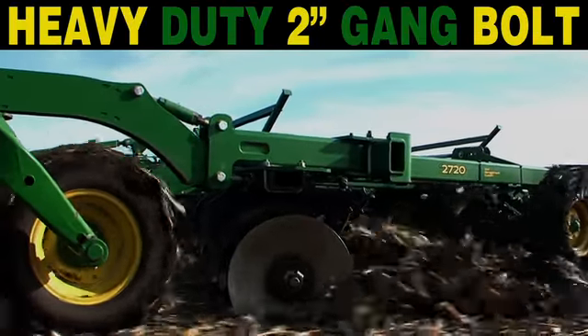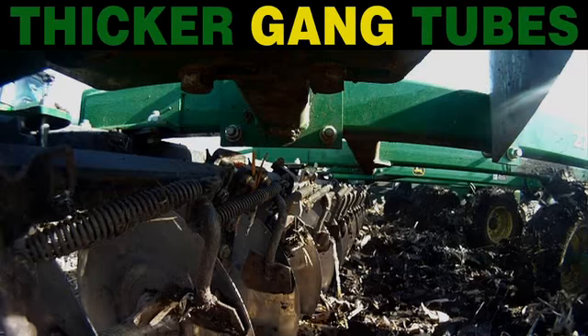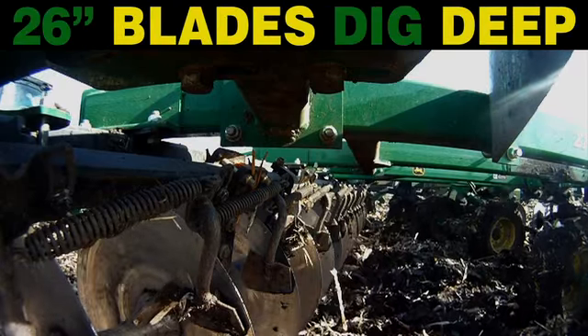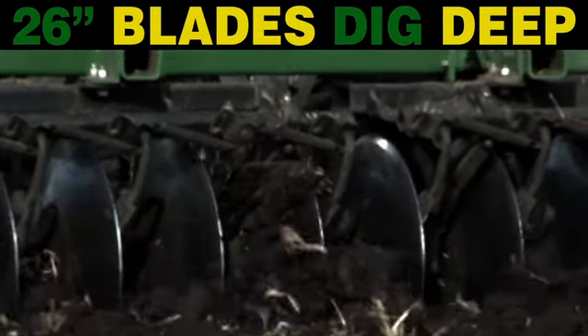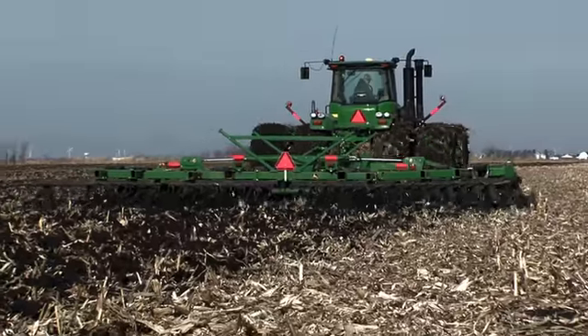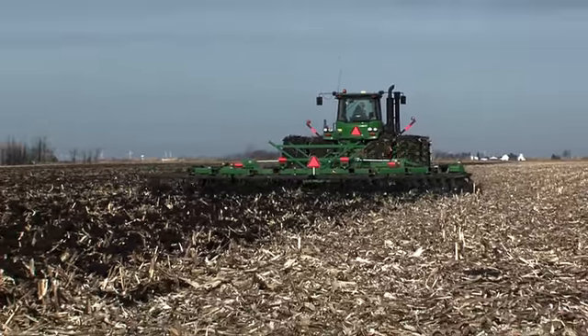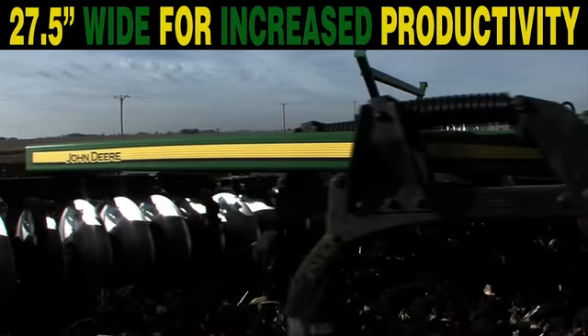A redesigned gang features a two-inch gang bolt, heavier coil springs, and thicker gang tubes. Optional 26-inch disc blades dig deep to bury residue and turn up black gold. Plus, the 2720 is now the widest primary combination tillage tool in our line at twenty-seven and a half feet — and it specs out at a price you'll like.